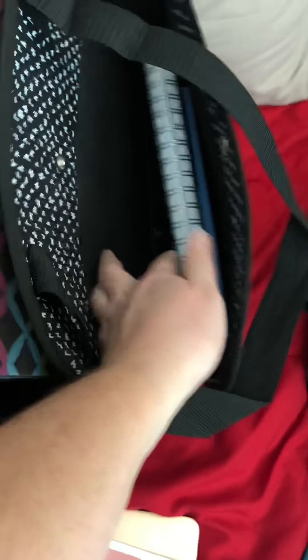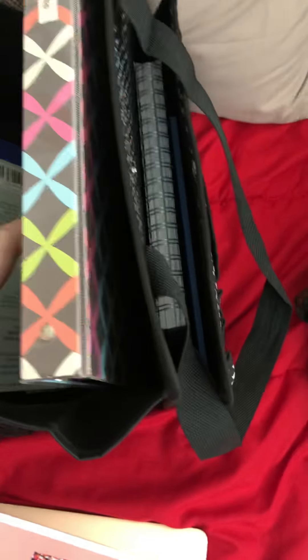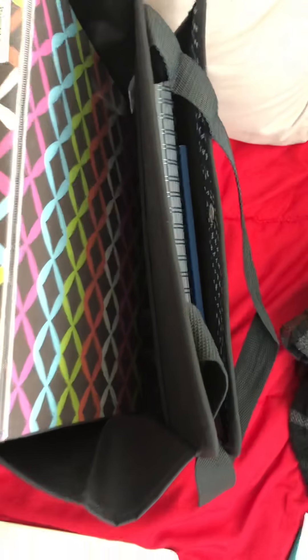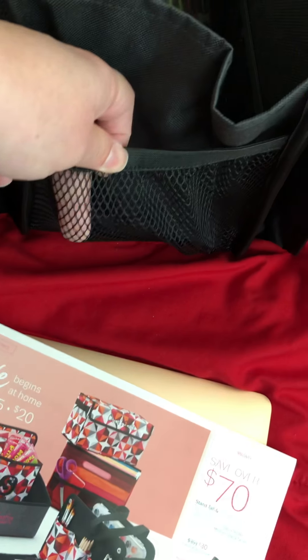I'm just making sure about the inside pockets — this one on the inside has two mesh pockets. Each side here has mesh on the outside as well. So that's the Triple Duty Caddy.